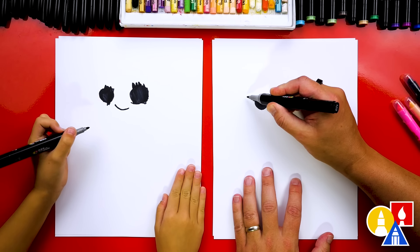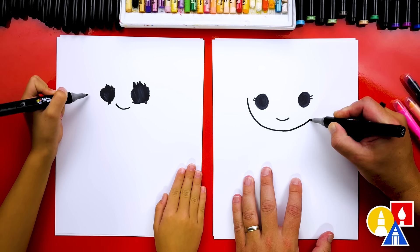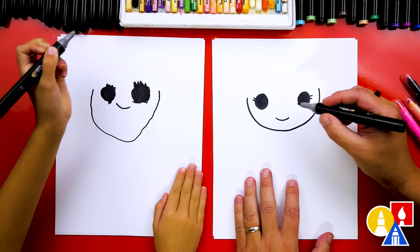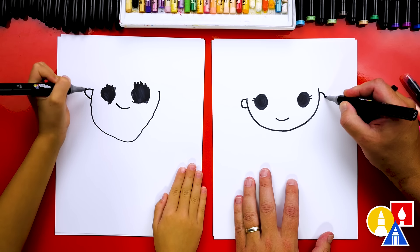Now let's draw the shape of her head. We're going to start here and draw the letter U that comes underneath for her chin, and back up over here for her other cheek. We could also draw an ear on the left and an ear on the right.